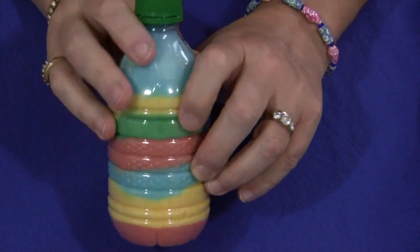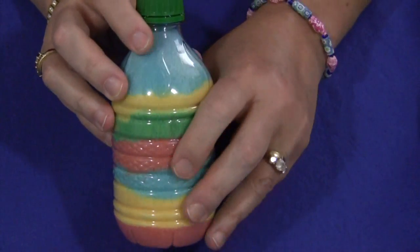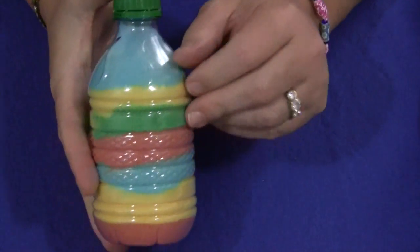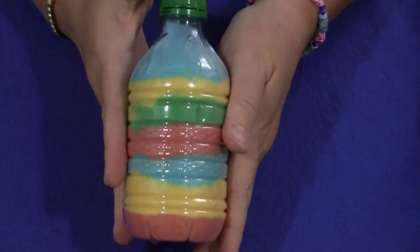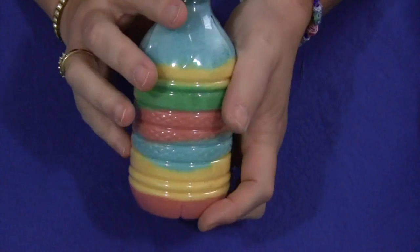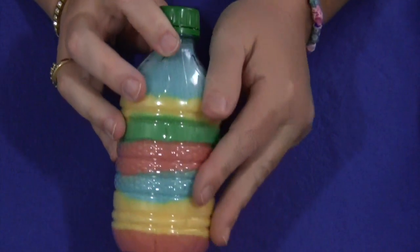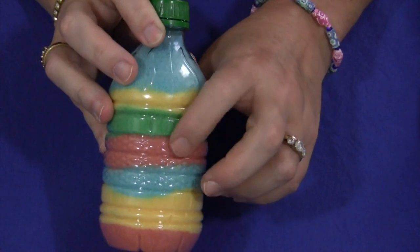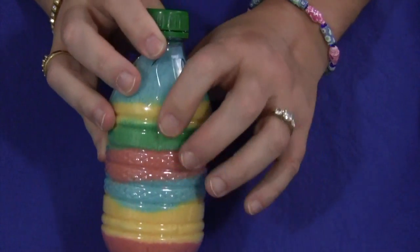Before you start this activity with young children, you want to tell them that they cannot or should not eat the salt. Some will think it's colored sugar or some kind of sweetened sugar powder. So you want to make clear that this is salt — it doesn't taste good when you just eat it plain by itself.